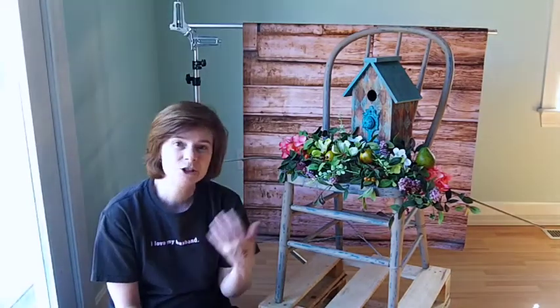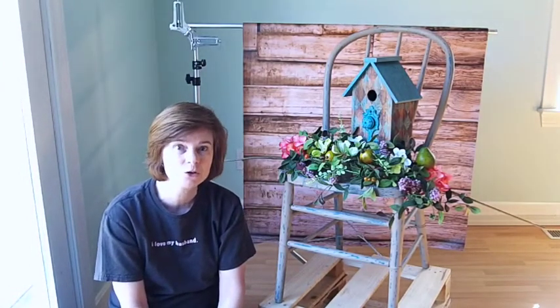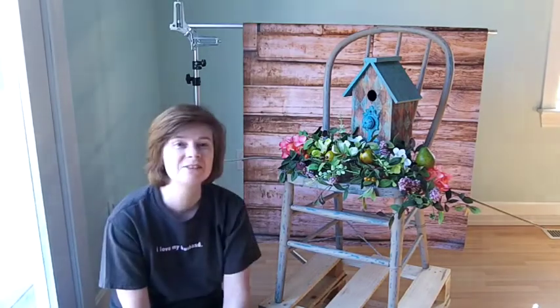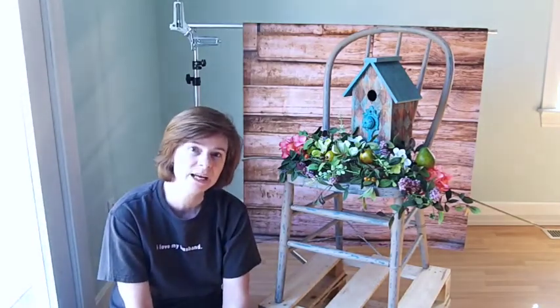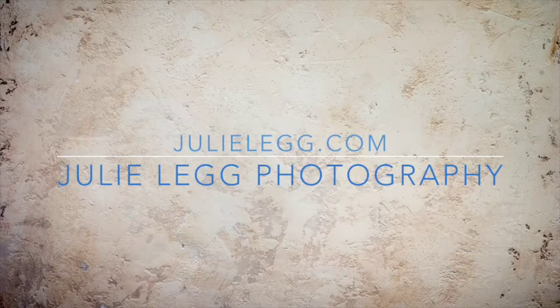I'm real excited to show you this, and maybe in a couple weeks or next month I can show you the finished project. This is Julie Legg with Julie Legg Photography, capturing God's beauty wherever I find it. Thank you so much for watching.